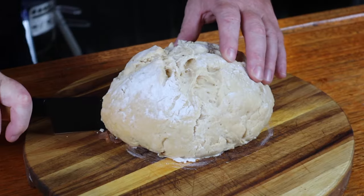Once it has cooled, slice it up, add some butter on it, and shove that in your gob.